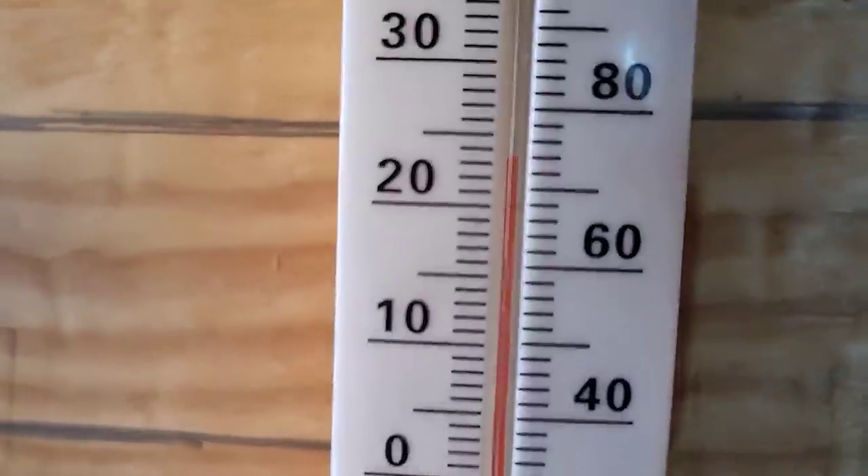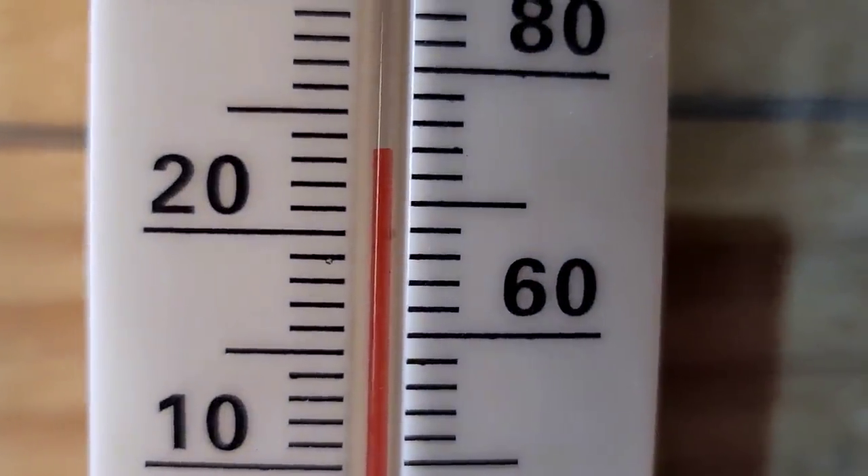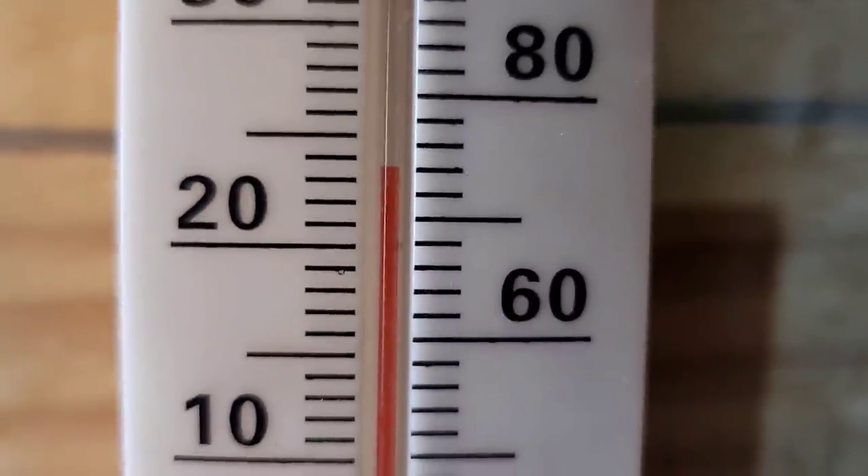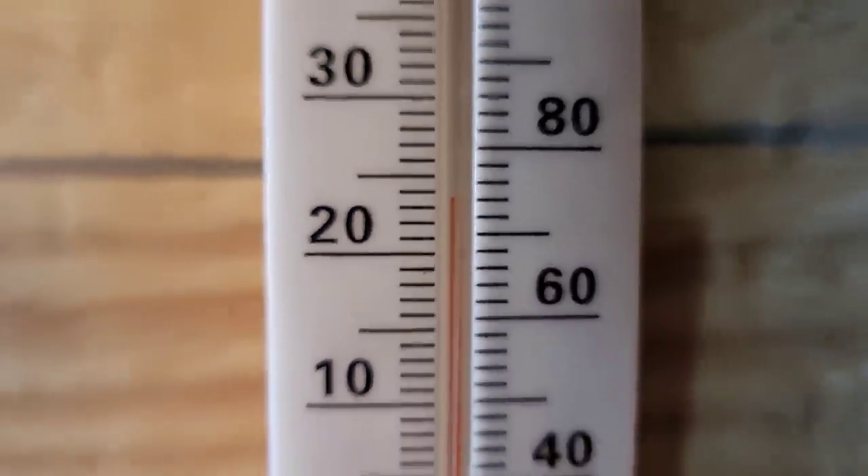I left the fire going for about an hour and it is so warm in here. On the main side of the shed it's about 74 degrees — right there in the center is 70, and it's 74 degrees. So warm in here, it's crazy.